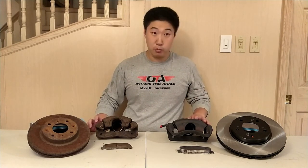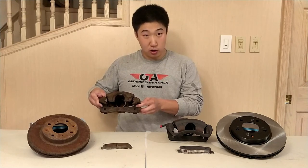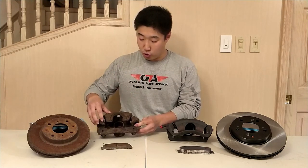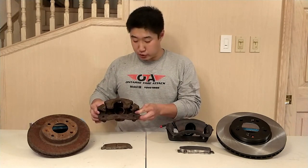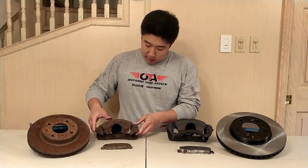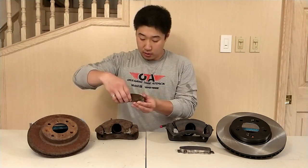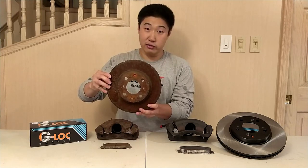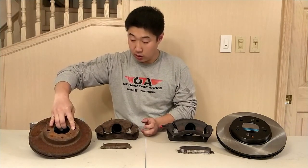Here are the DC2 Type R brakes that I currently have on my car. As you can see, the caliper itself is quite a bit smaller than that of the DC2 Type R. It is so small in fact that the Honda engineers did not incorporate a bridge between the brackets, which offers more stiffness in the brake calipers. The caliper itself also uses a 51mm piston and houses pads which are significantly smaller than that of the DC2 Type R. The rotor size, which is for a four-by-100 hub, is tiny in comparison.